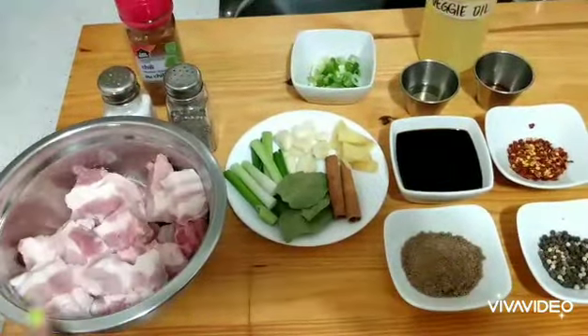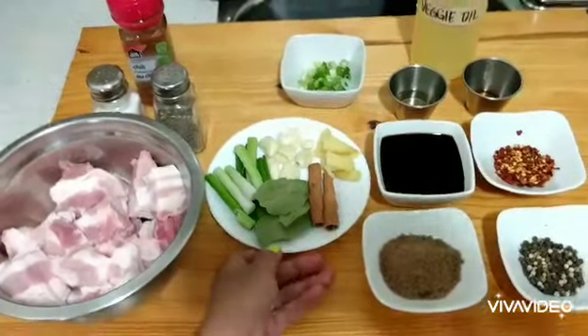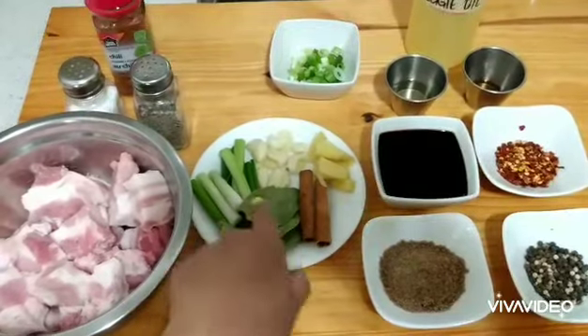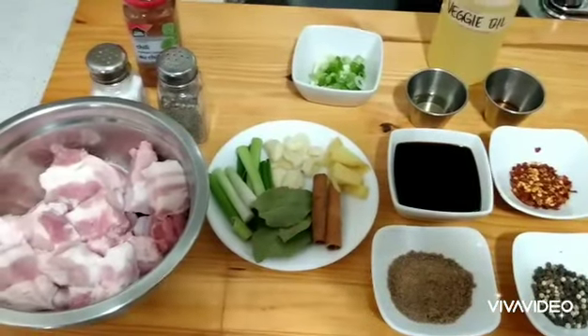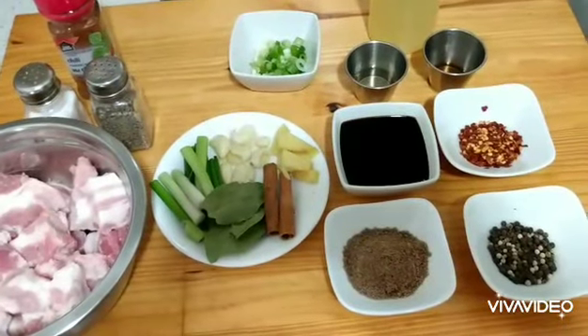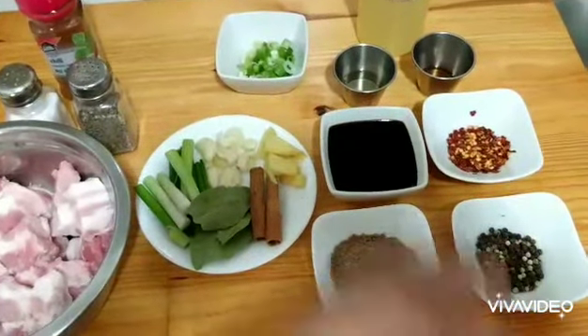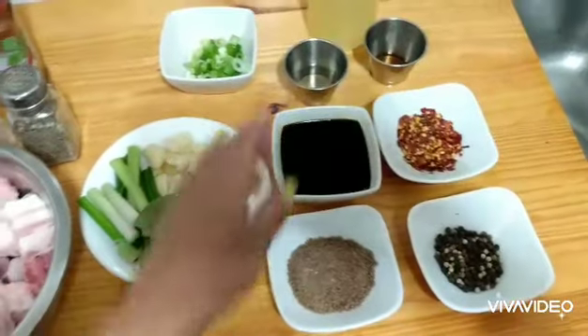I already have the pork belly cut, and I have green onion, bay leaves, cinnamon, pork stick, ginger, and smashed five cloves of garlic. I have two tablespoons of brown sugar, one tablespoon of peppercorn, black peppercorn, and one tablespoon of chili flakes.